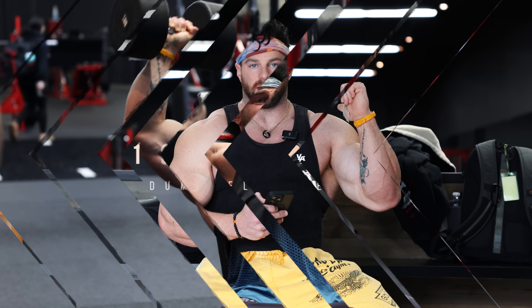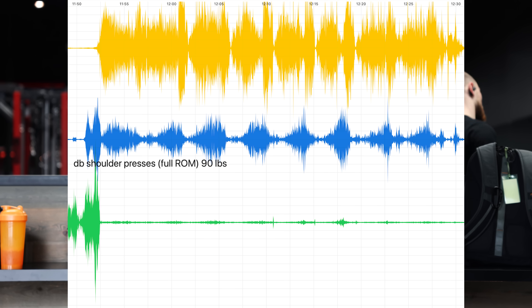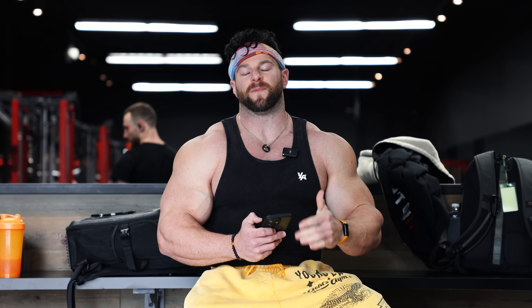Front pressing, especially in that frontal plane, is going to have a lot of front delt bias. With that really deep form and good eccentric control, it actually produced twice as much stimulus as those cheat half reps. So guys, do full ROM — it's going to help you not only with building more muscle but keeping you healthier over time. You can use less weight and drive more stimulus.